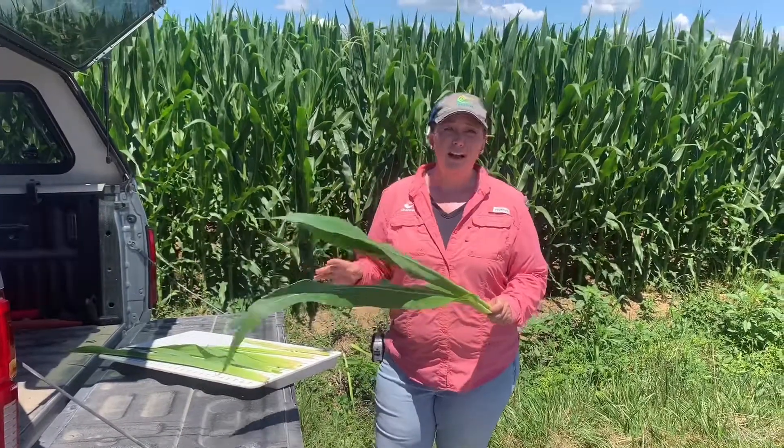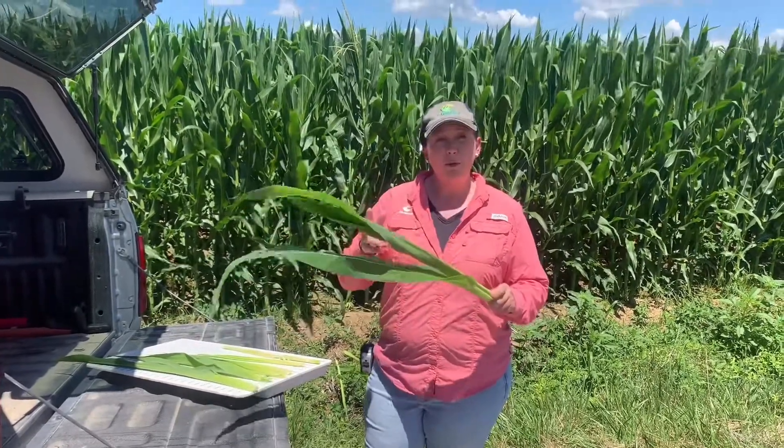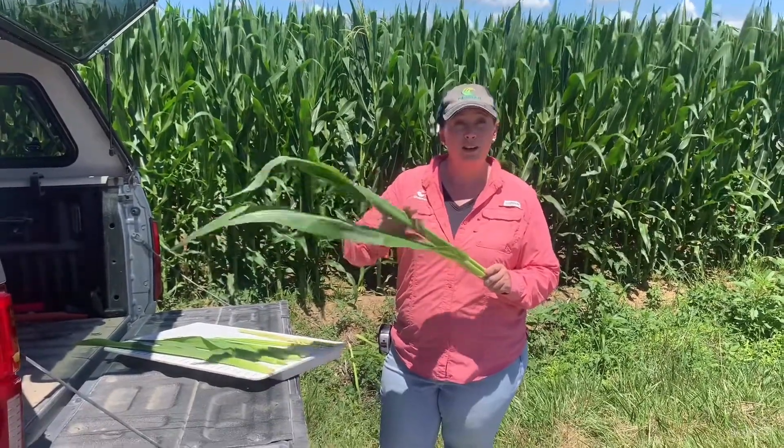Every single year, I get calls and questions: Whitney, is it time to spray my corn? So let me help you evaluate and see if your corn is ready to spray.